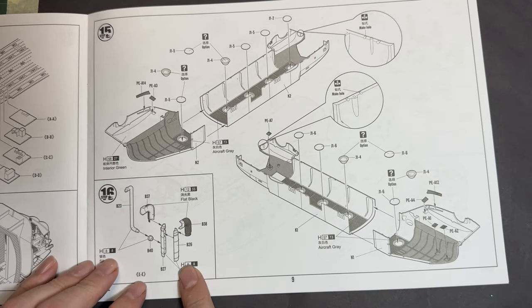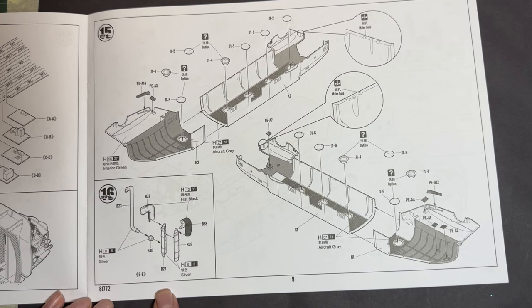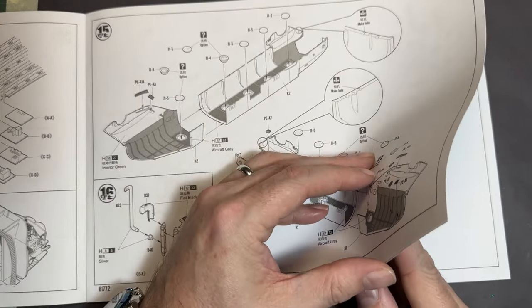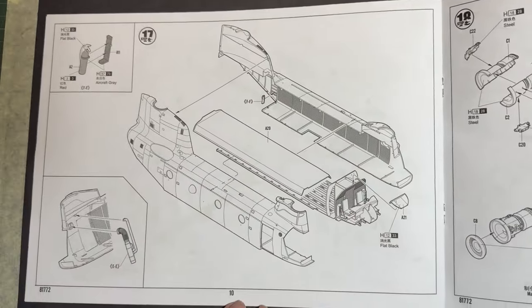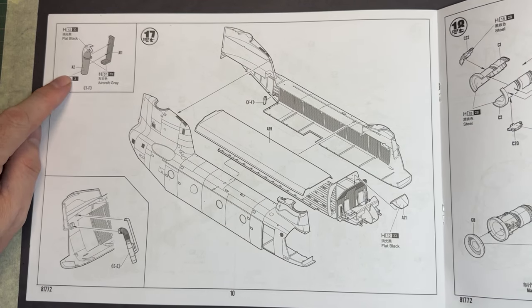We then have the two fuselage halves joined together with the porthole windows being put in — I'm not sure what that one particular part is, but I'm sure we'll find out. We then move on to adding another fire extinguisher, so there's one at the back.